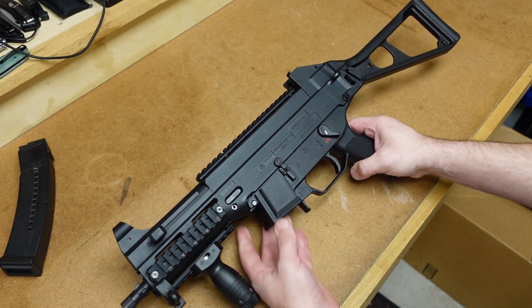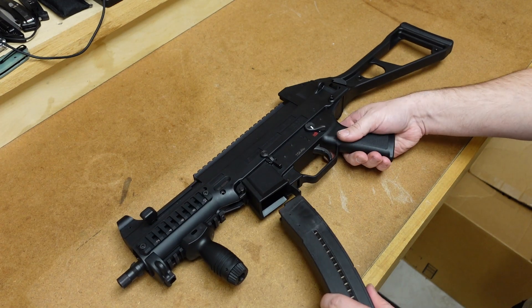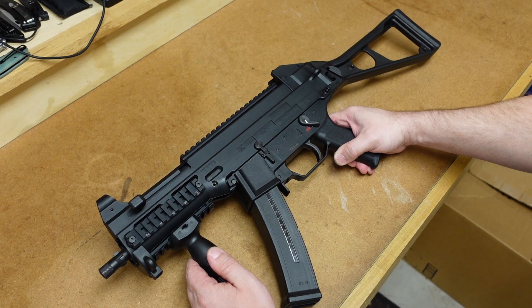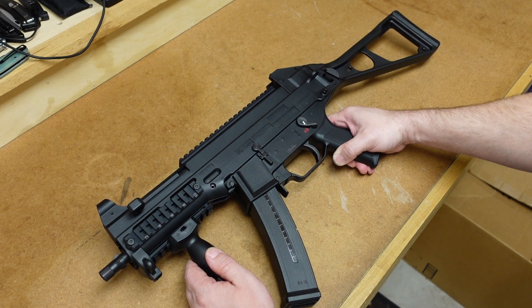There you go — that is my range report and parts list for my TMP UMP clone. Let me know if you have any questions, and as always, thanks for watching.